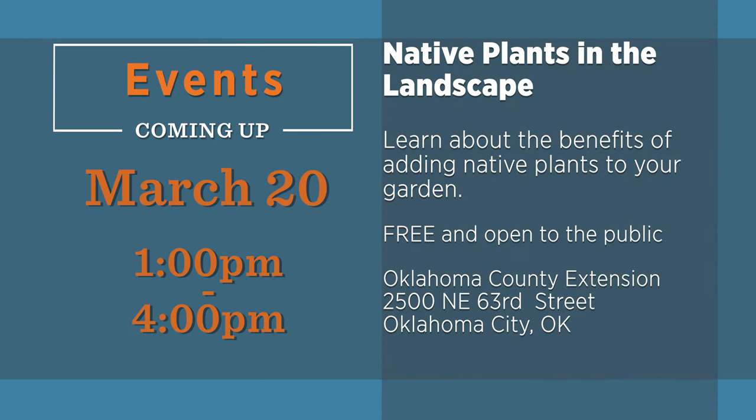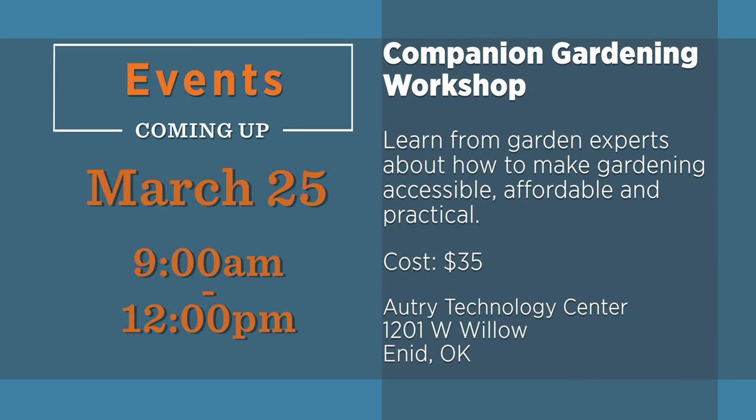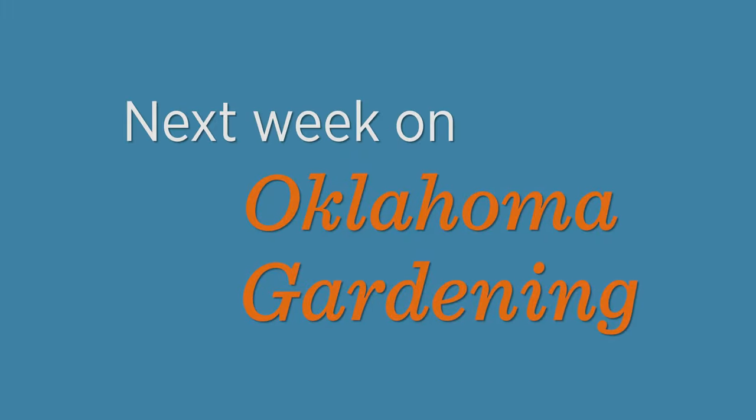There are a lot of great horticulture activities this time of year. Be sure and consider some of these events in the weeks ahead. Next week on Oklahoma Gardening, we'll share the secret to success in gardening.